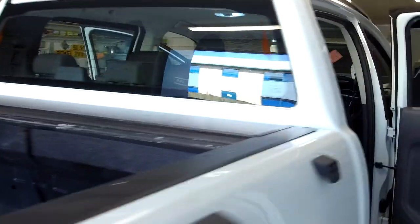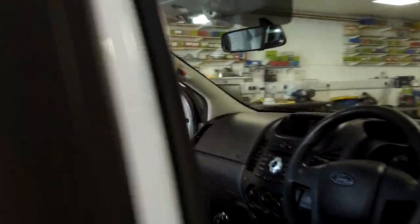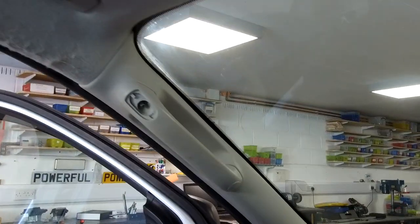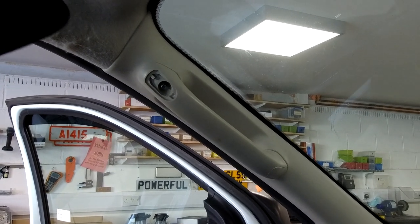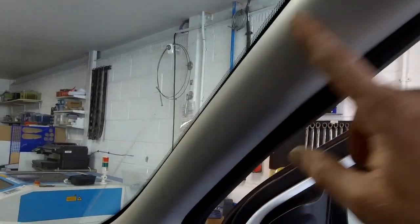Let's get that grab handle off. Both left-hand drive and right-hand drive is the same. We are going to be working close to the airbags, but you're in no danger as long as you're careful not to damage them. Just putting that out there.